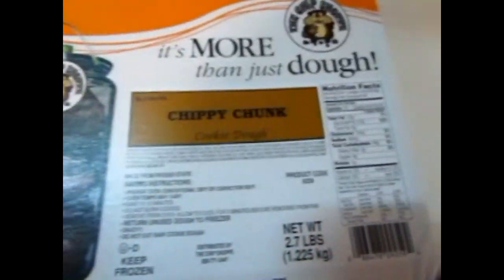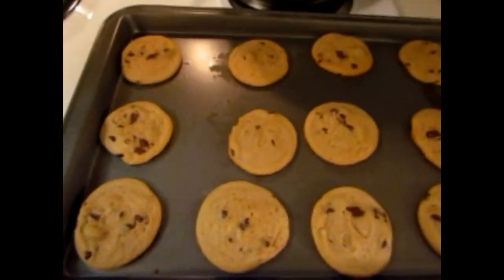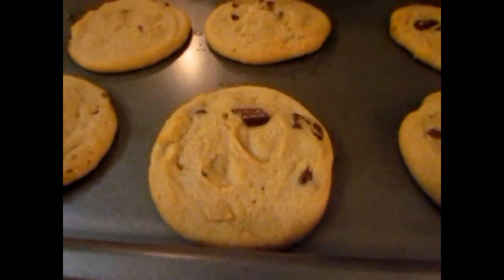While that's going, I'm throwing in some cookies that I got from a little girl at church for her fundraiser. They came out really good and the family loved them — that's for our dessert.